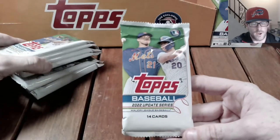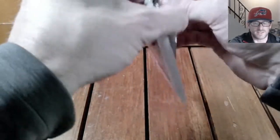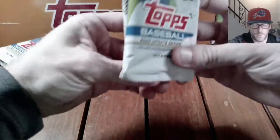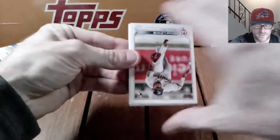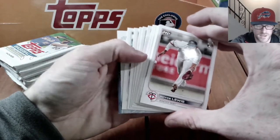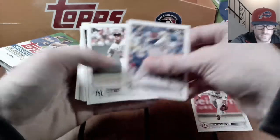We're going to super-rip all these packs. We'll open this one here first, then do the relic pack, then open all the rest, put them into a big stack and go through it together. So let's do this one first, see what we got. Looks like a bunch of base cards turned around backwards — don't really see anything. Got Royce Lewis.